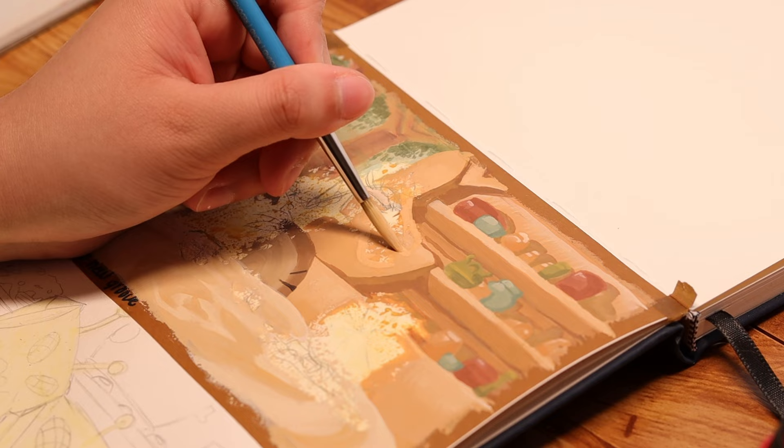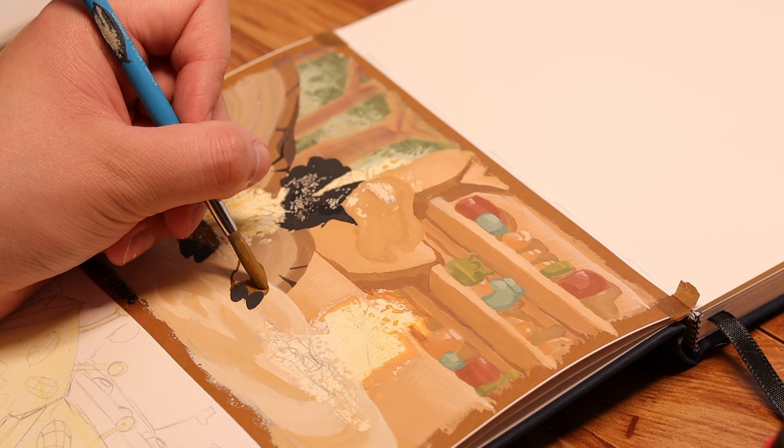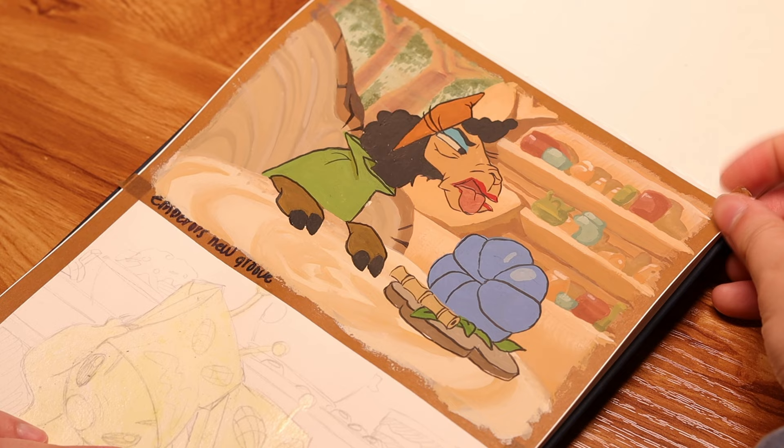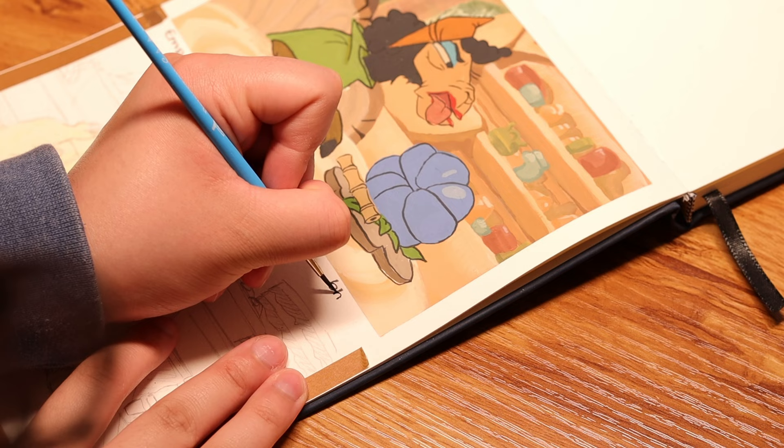And this part was really scary, especially because by this time, the masking fluid had been sitting on the page for well over a month. In my last video, I talked about how badly it was destroying the paper underneath when I peeled it up. I was really afraid of completely demolishing the painting on the other side. So I decided to try to paint over the top, which is probably not the best option. I would have been completely fine if I just peeled it up, which you will see when I do the next painting.